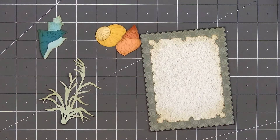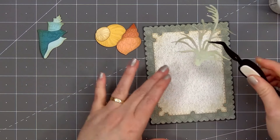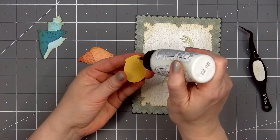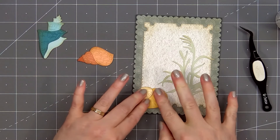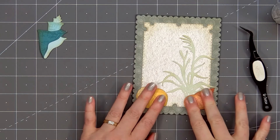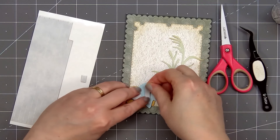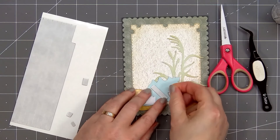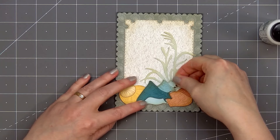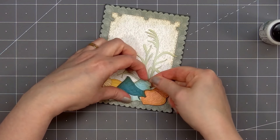Now I'll add the die-cut images on the card, starting with the grassy piece. Using Honey Bee Stamps reverse tweezers I'll hold the die-cut in place, put Barely Art glue on the back, and adhere the grassy piece on the right side of the card about an inch up from the bottom. Then I'll add the yellow shell on the left side, the orange shell on the right side, and the blue shell in the center since it's sitting on top of the other shells. I'll add some foam dimension on the back, just in the areas where it doesn't sit on the orange shell, using Honey Bee Stamps black foam strips.